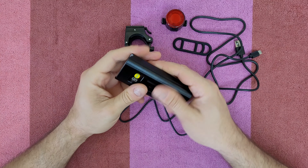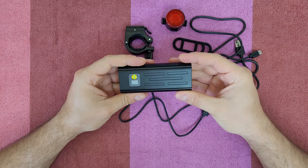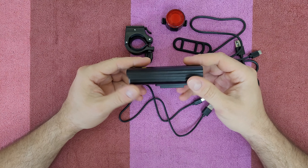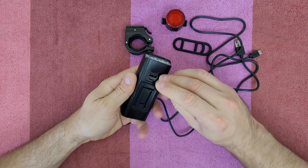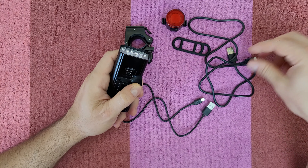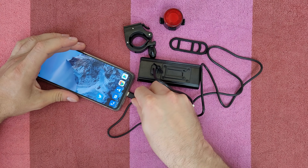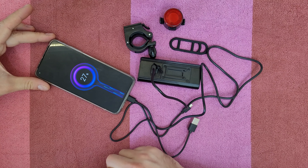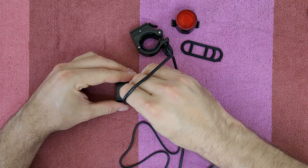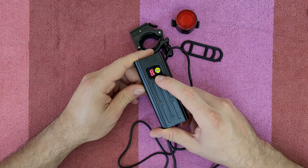Now let's see the main unit. It has a built-in 5200mAh large battery. In the first mode it lasts 16 hours, second mode 8 hours, third mode 6 hours, fourth mode 4 hours, and you can of course charge your smartphone. There's a Type-C port for charging this unit and a Type-A port to charge your smartphone. Connect your phone here and you can charge it — very nice. You can see the red dot flashing, which means it's charging.